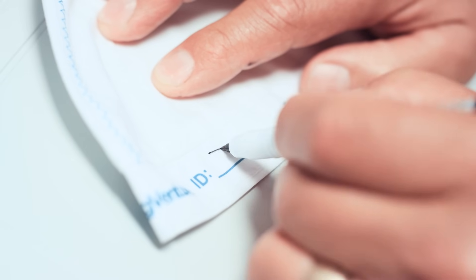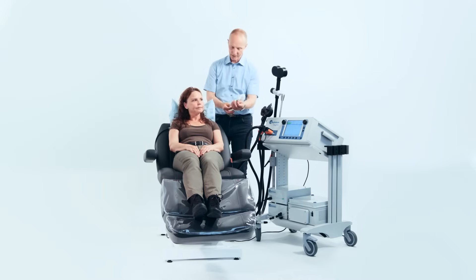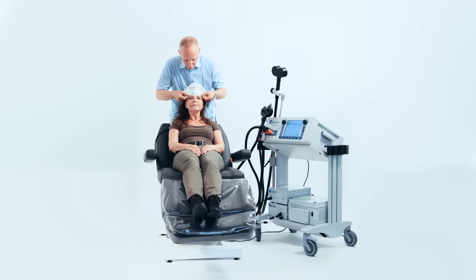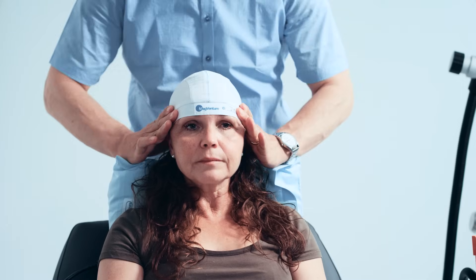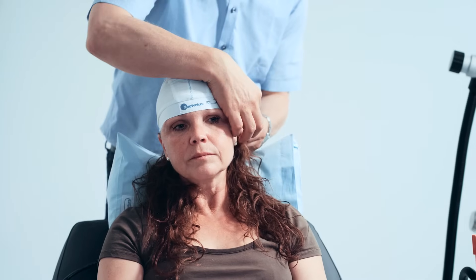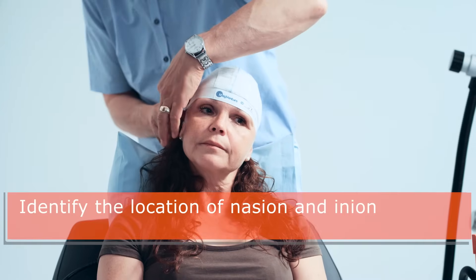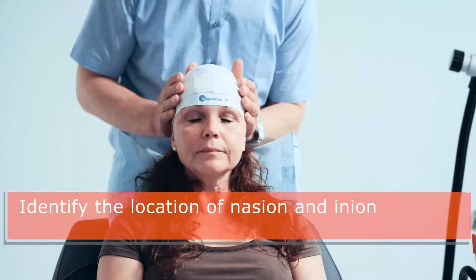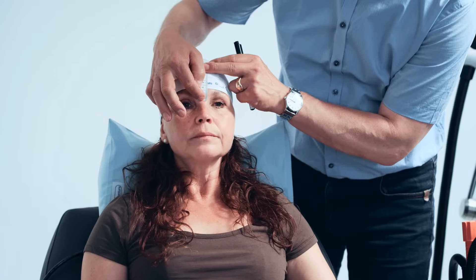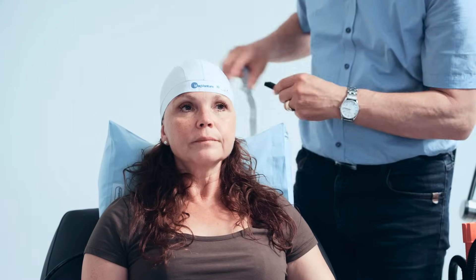To start, write the patient's ID on the cap and place it on the patient's head with the central seam aligned to the midline. Be sure the cap fits the patient's head snugly. To find the area of the scalp above the motor cortex, first identify the location of the nasion and inion. The nasion is the intersection of the frontal bone and two nasal bones of the skull — it is the deepest depression on the midline between the nose and forehead.